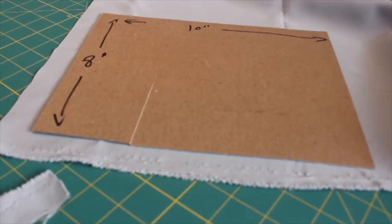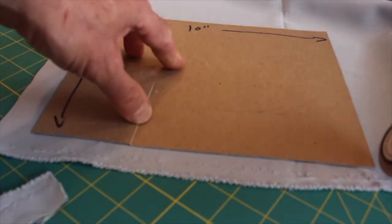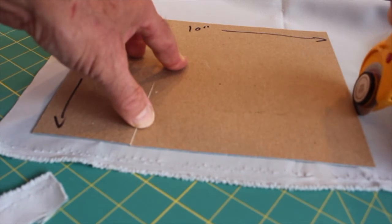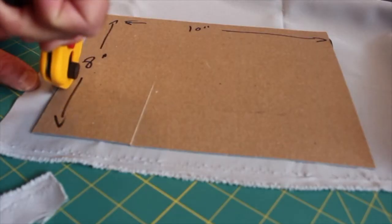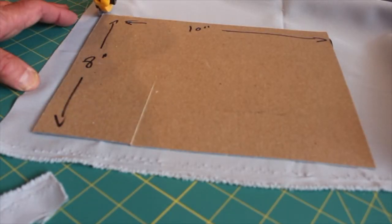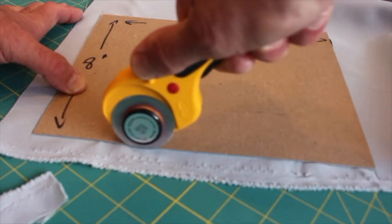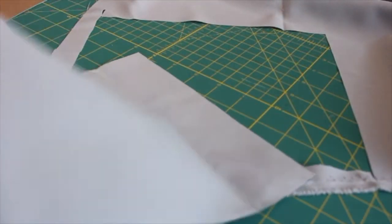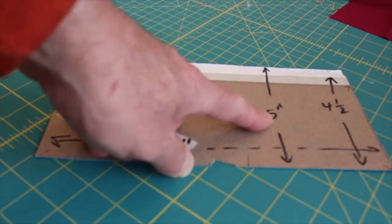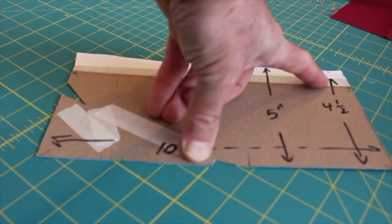I'm using a rotary cutter — it's a very nice tool. You can also use scissors to do this. I'm cutting that piece I just showed you. You can take your fabric and double it up, triple it up, however you'd like. This is my other template — it goes from here to the top, five inches, and from here to the top is four and a half inches.